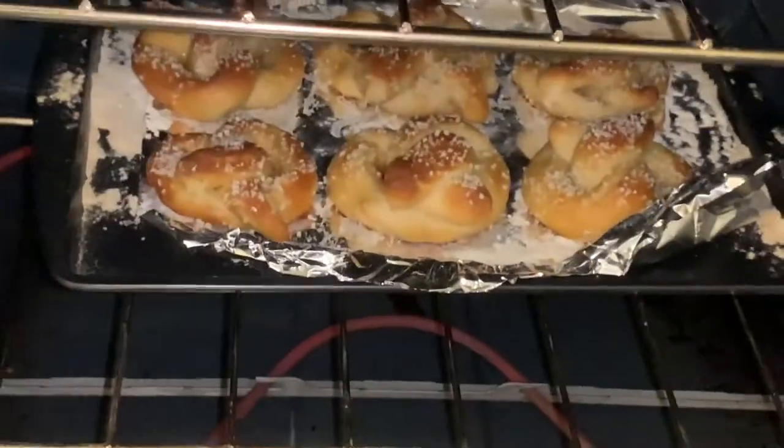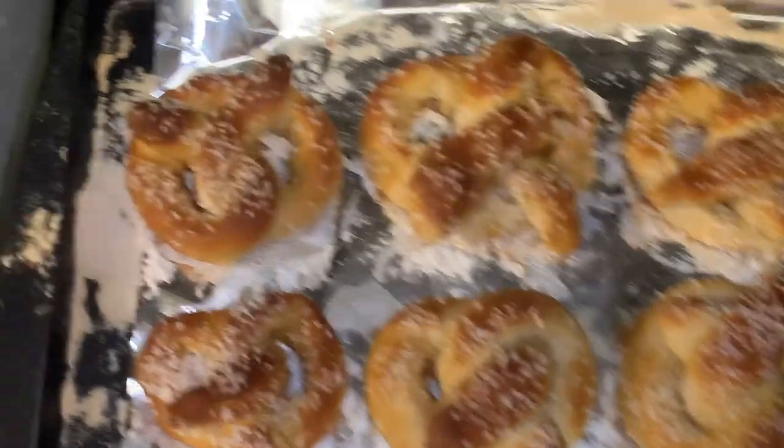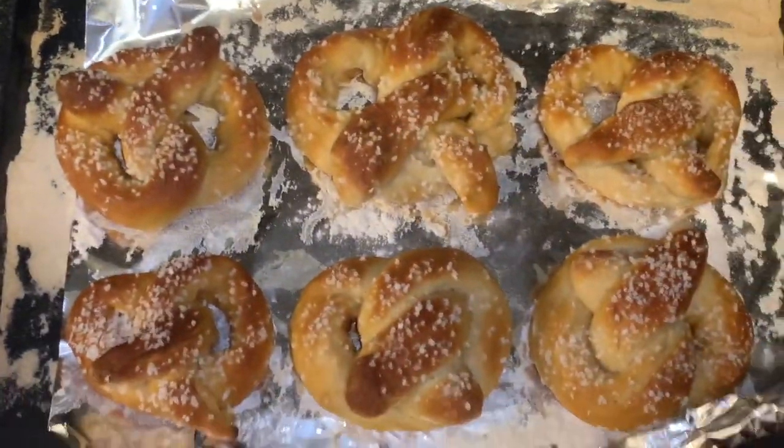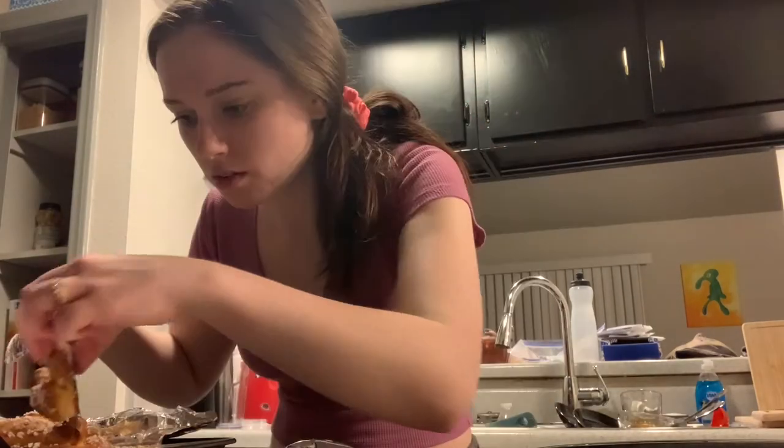Oh my god, they look like pretzels! That's like the perfect golden brown. Hold on, let's get these out — sorry the lighting isn't the best. Oh my gosh, hold on — why do these actually look so good? Especially that one! I'm so proud. I've got to get that one alone to take a picture. Oh my god, let me get a plate — why is it ripping? They look so good but they're stuck.